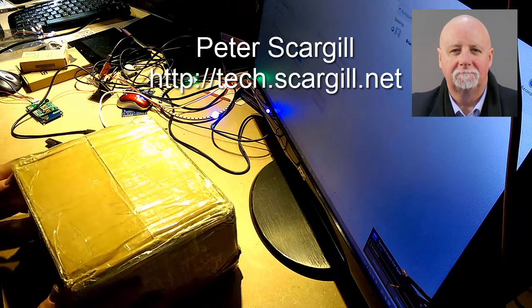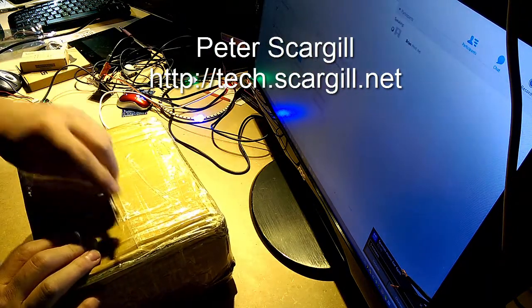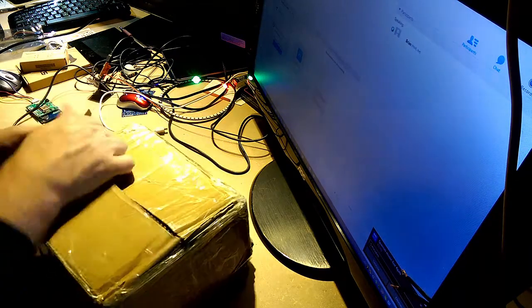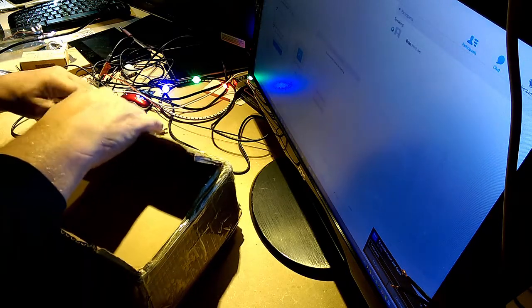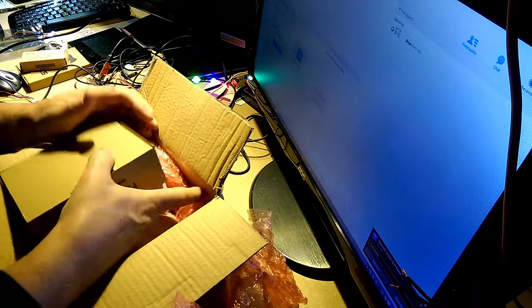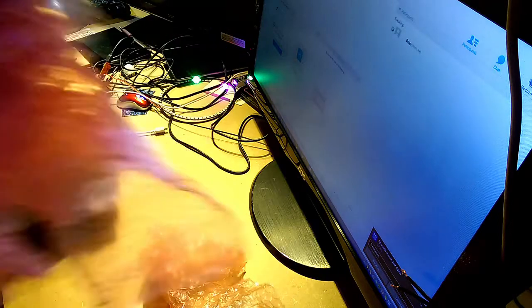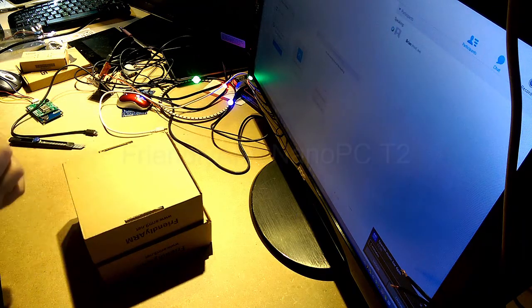It's a little bit bigger than I expected. It's packaging. Well, you really can't complain about the packaging in there, can you?